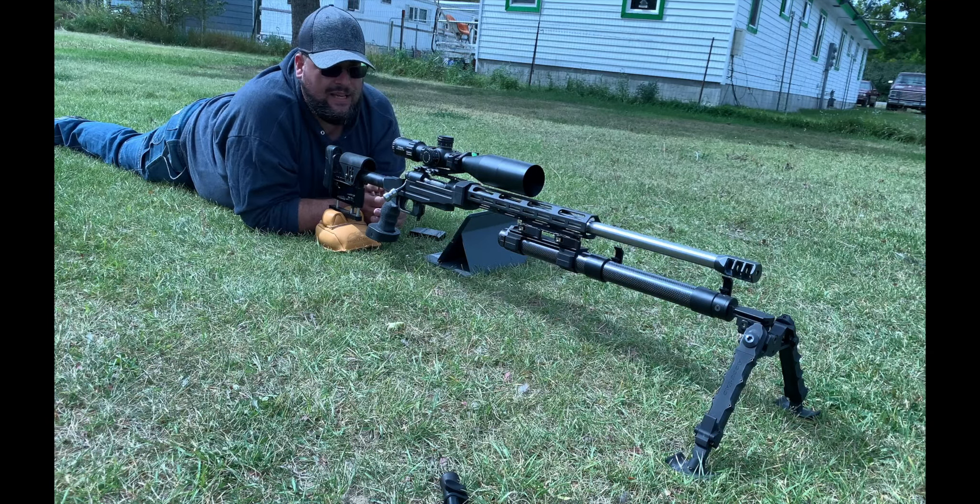I originally built this rifle to shoot a mile. The first summer I had it, I wasn't able to make that shot. This past summer I made it past a mile — 1.2 miles — and I want to go further. You'll be seeing this rifle more on the channel. The action is a Savage long action, small shank.